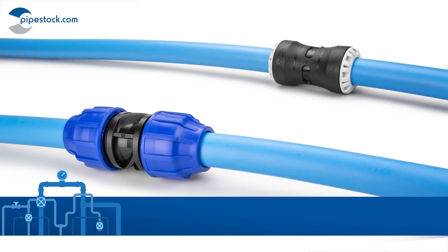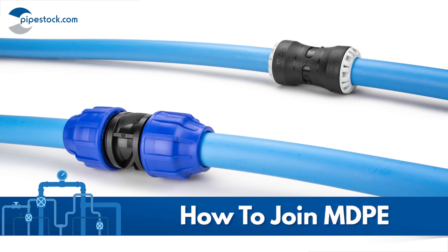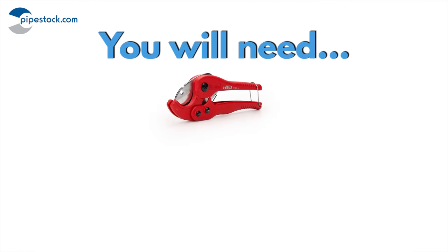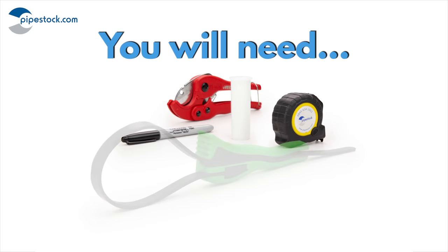MDPE pipe can be joined using various types of fittings. In this video we will demonstrate the two most popular options available from Pipestock: compression and push fit. You will need a pipe cutter, marker pen, MDPE pipe liner, tape measure and a strap wrench.